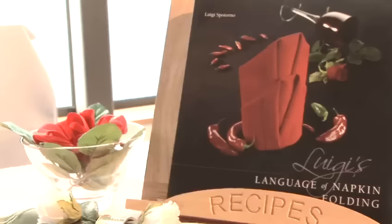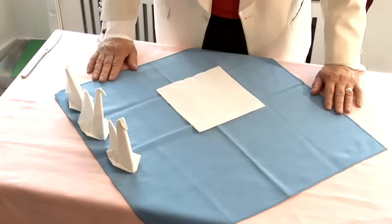Hi, my name is Luigi and I'm the Maestro on the Art of Knocking Folding. What we're doing today is a demonstration on the knocking, which comes from my book, The Luigi's Language of Knocking Folding.